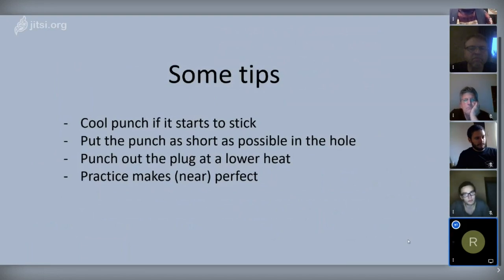It is very good to practice this many, many times because practice makes perfect — or, since perfection is very hard to reach, it will be near perfect.